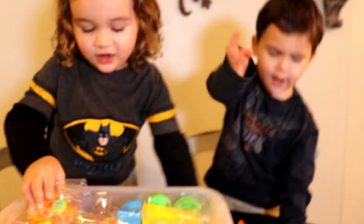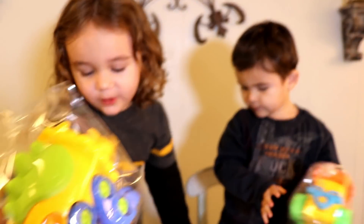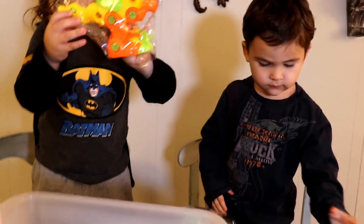Ooh! Yay! What's this? Screwdrivers! Look at a monster truck! Yeah! A dinosaur? Oh my gosh, look at this dinosaur! He's super big!